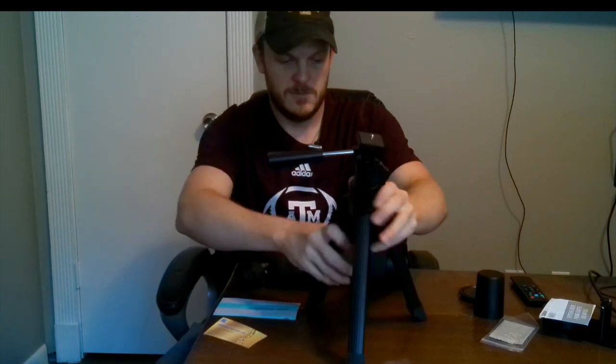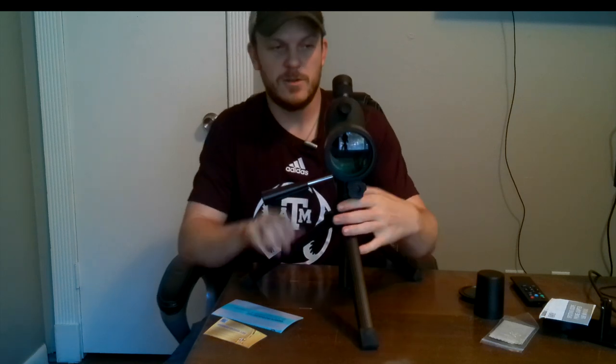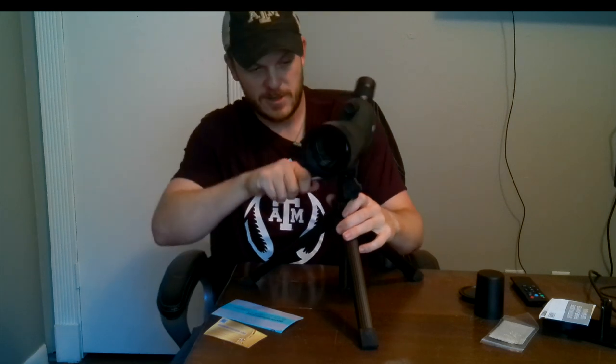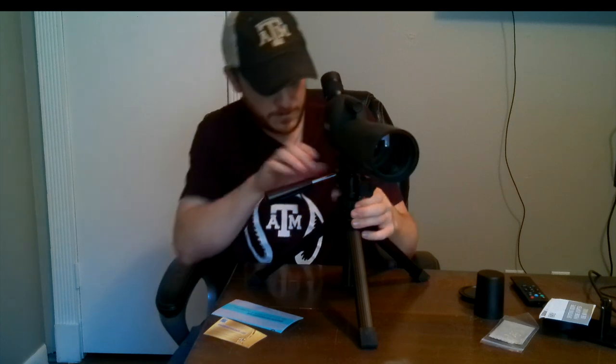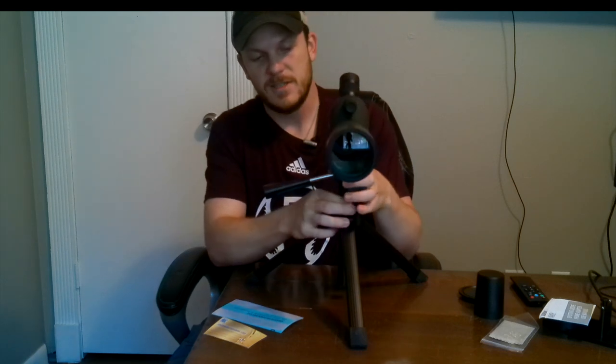The tripod seems a little flimsy but it's not holding anything super heavy. I wish it came with a level but it doesn't have one — that's alright. The legs are pretty adjustable and this is about as far out as they'll go. There's a little arm to adjust left and right pretty easily, it can extend up and down, and there's a ring you can loosen and tighten. It swivels and tilts pretty easily, and you can tighten it down too.